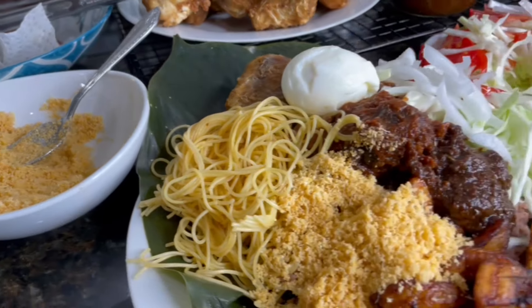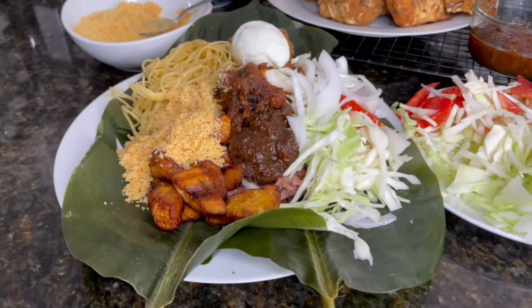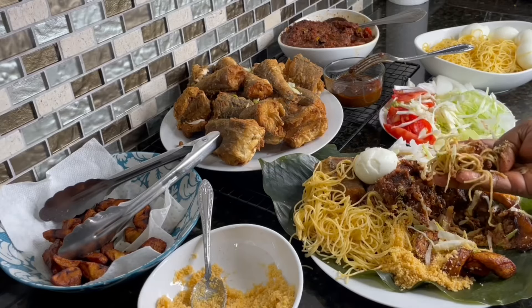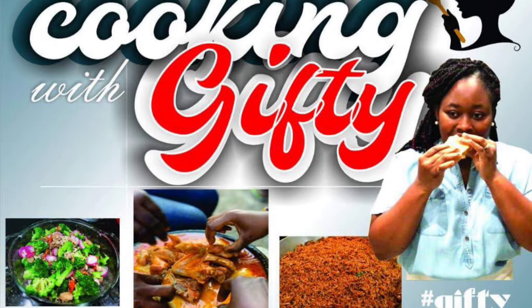I'm taking you straight to your local wachi joints today, especially since the weekend is here already. Sister Lucy, open your mouth for the first bite. I hope you enjoyed that bite. Let's dive right in.